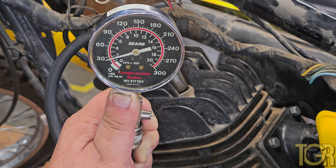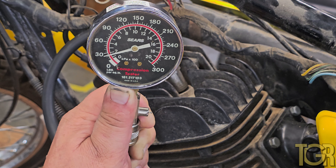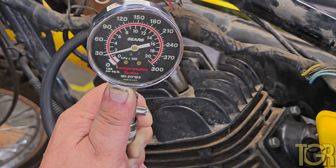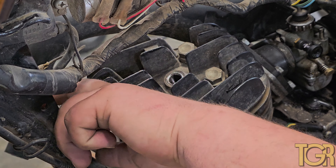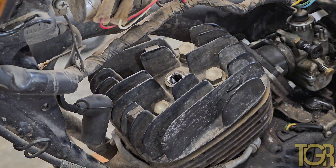So it looks like we're sitting just under 30 psi. That would be some serious compression leakage past the rings — hopefully — or past something else. Now that we know the compression is about 30 pounds, we're going to go ahead and remove the head.